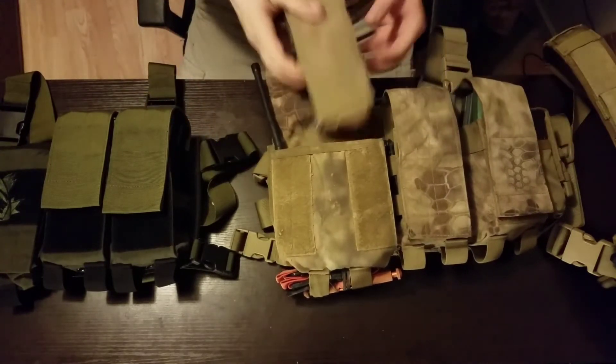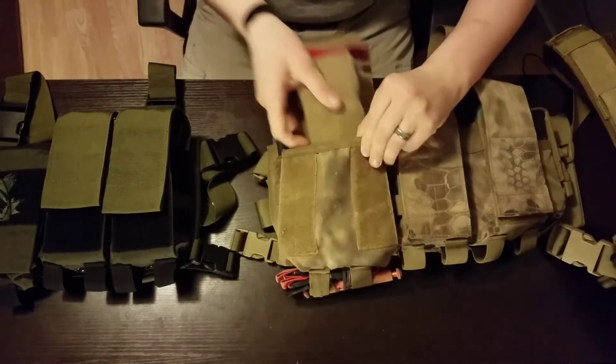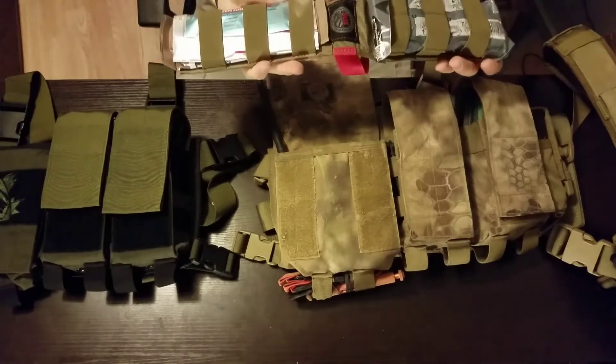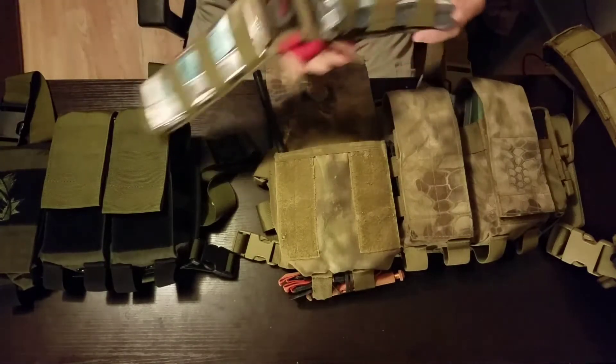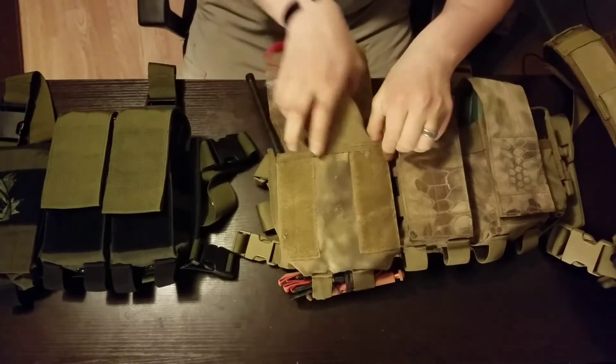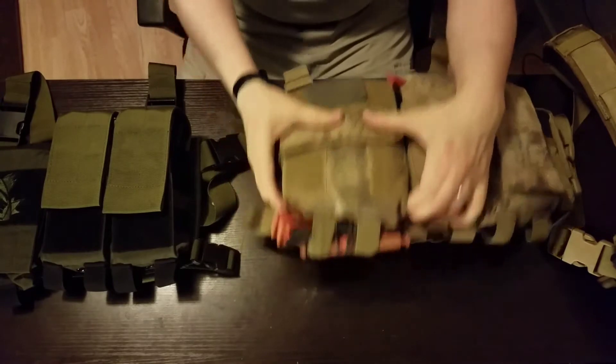I also have my SOE med kit here, just an easy foldable. It's got pretty much just the basic small stuff: a Halo seal, a quick clot, and then a trauma bandage. I do keep the tourniquet down below here.